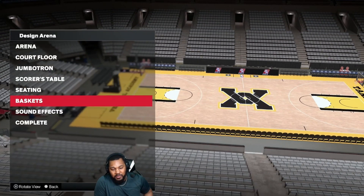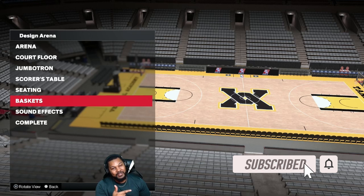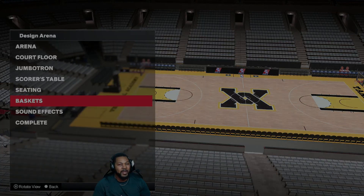There you have it — the full tutorial of the Vertical Academy jerseys and court. If y'all enjoyed the video, y'all know what to do: like, comment, subscribe and turn on them notifications. It's your boy E-Man Go Crazy, I'm out.